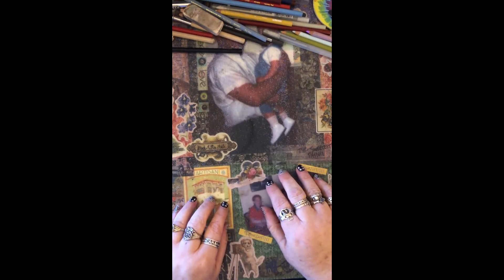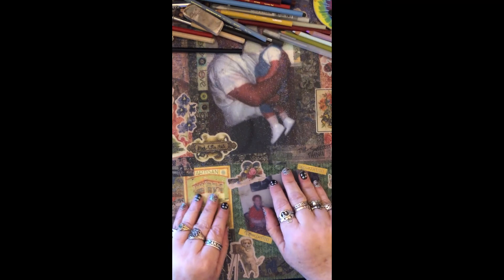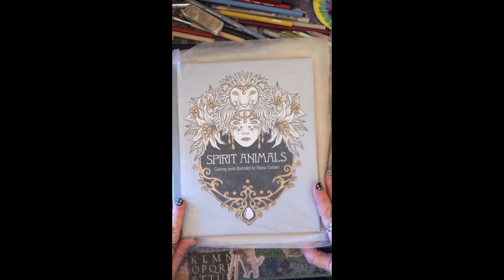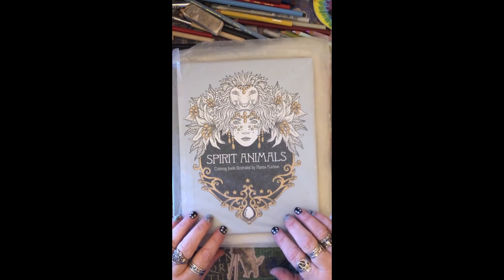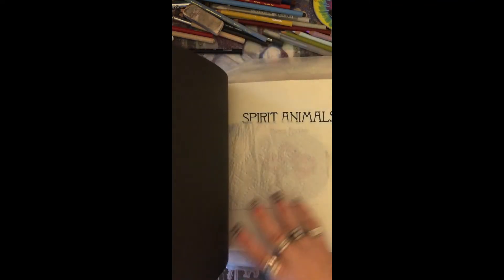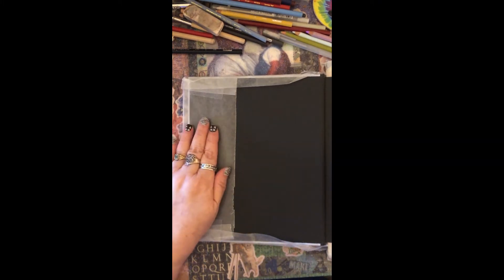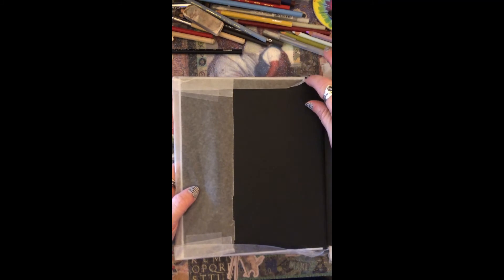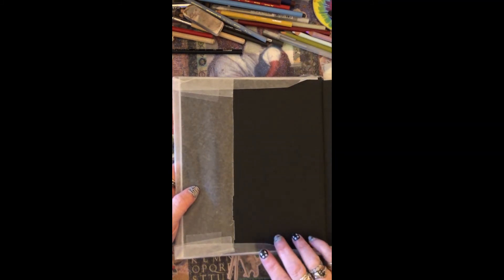I clean the surface of my craft table all the time but stuff still gets on it, so this was my solution: I covered the cover with wax paper. What I did was I covered the front cover first — I just ripped off a piece of wax paper in the size that I needed, folded it over the side, then folded it over the top and bottom, and taped them to the paper that was already there, so there's no adhesive or anything inside my actual book.